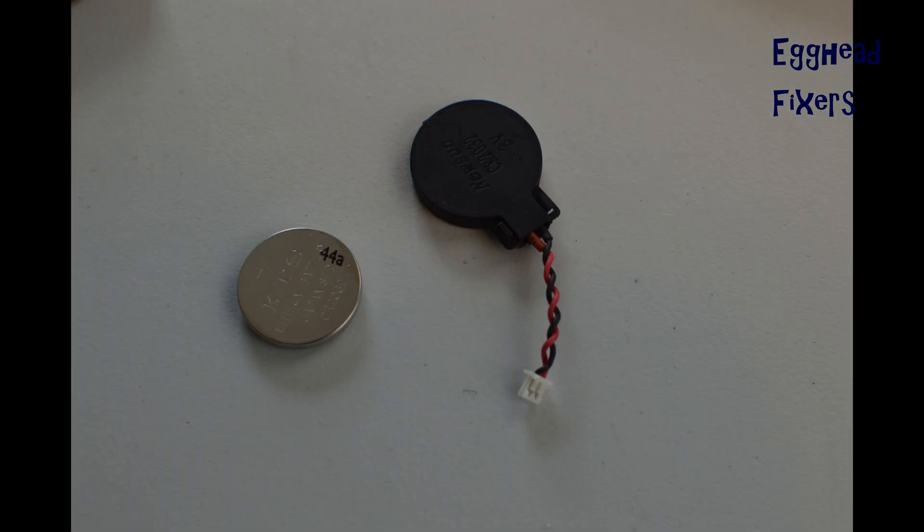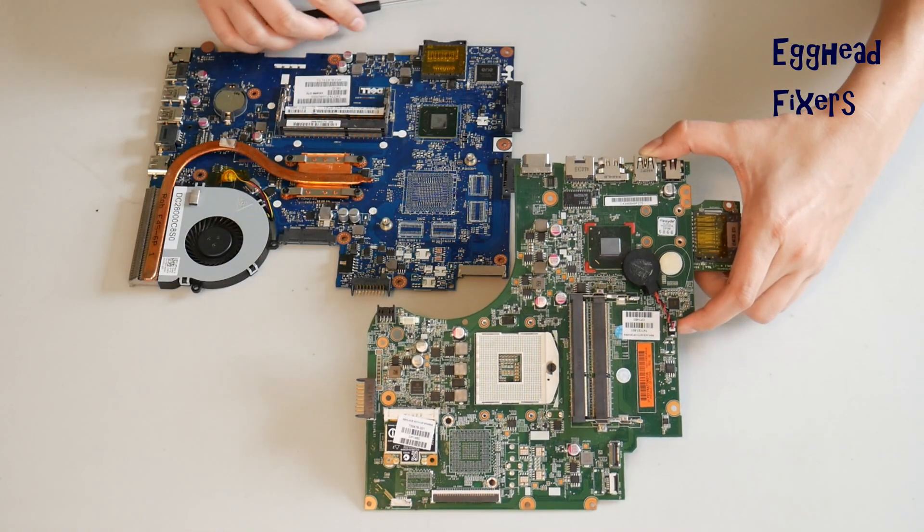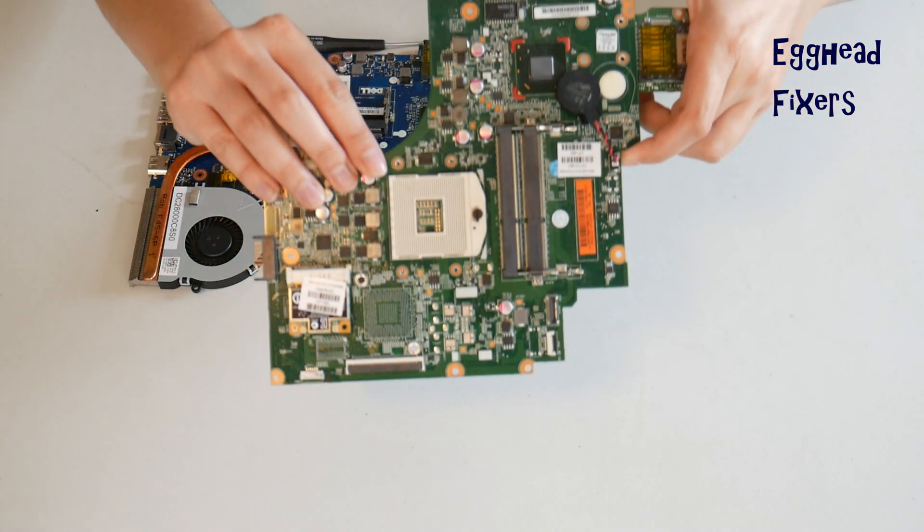There are two kinds of CMOS battery: wired and a cradle kind. First, we will discuss the wired kind. If you don't have this kind, proceed further down in the video where we show you how to do this with the cradle kind.